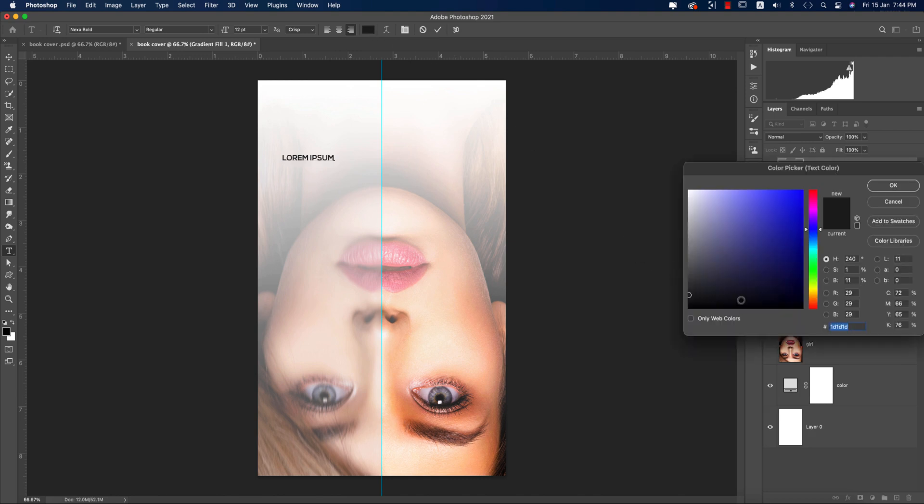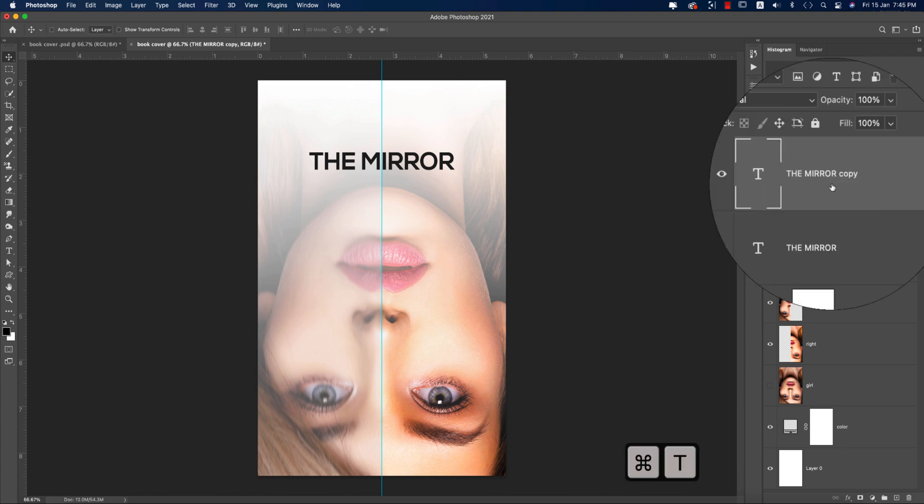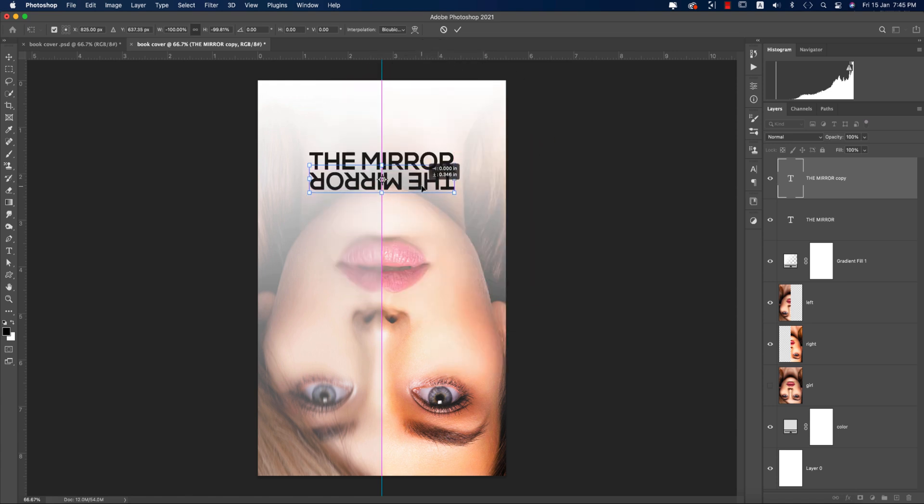Press T for the Type tool and write the title — 'The Mirror.' The color code is 1D. Increase the font size and position it on the artboard. Double-click to edit and write 'The Mirror.' Then press Ctrl/Command+J to duplicate it, rotate it, and flip it horizontal to create the mirrored title effect.